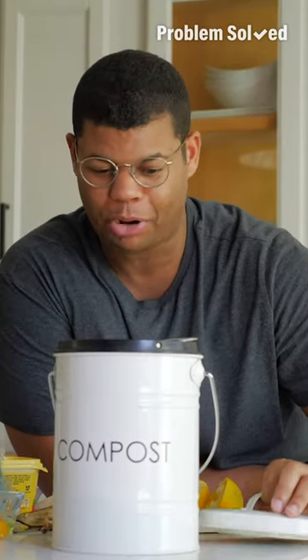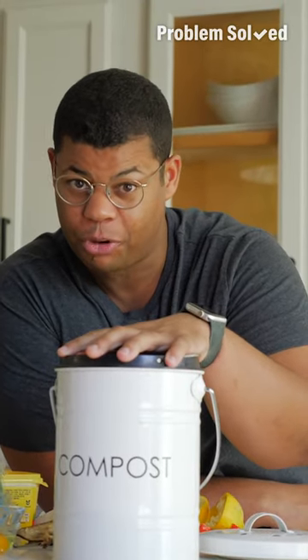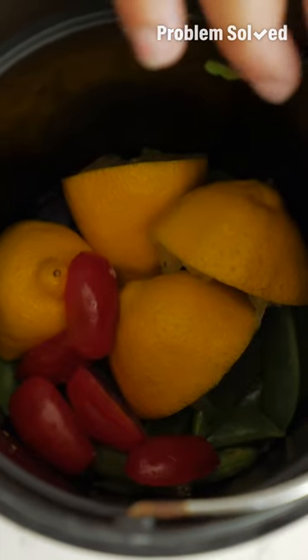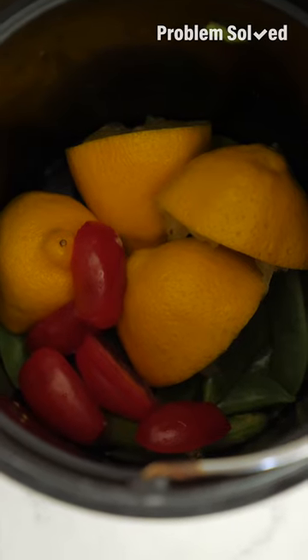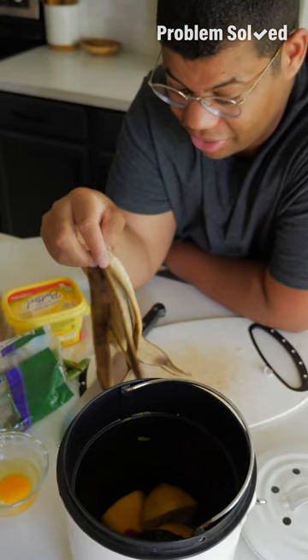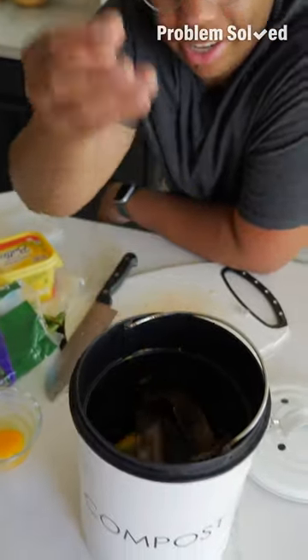A compost bin is for every kitchen, no matter where you are. Instead of all that food waste going into the trash, you can reduce the amount of waste you have by putting it in the compost. If you're juicing some citrus, peeling an apple, anything — put all those scraps right into your compost. This banana peel goes right in there.